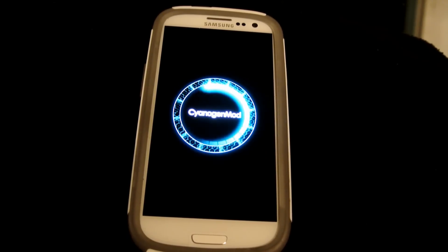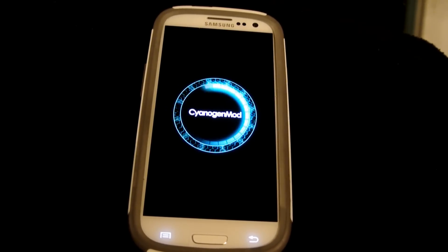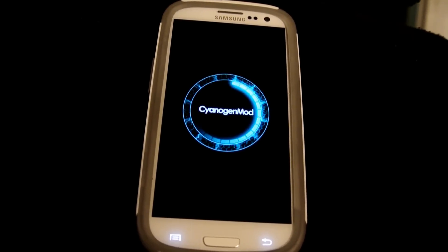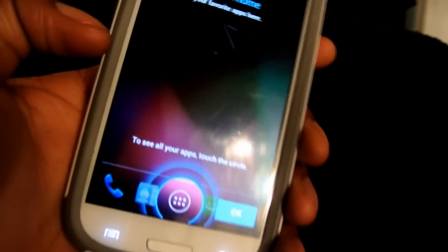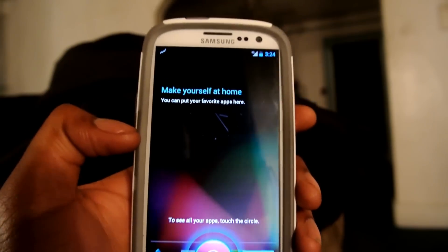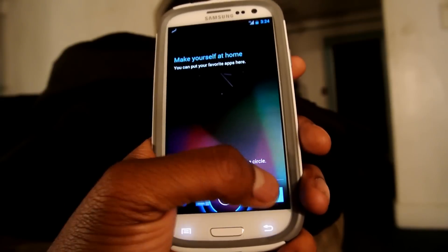Just to let y'all know — there will be no Metro PCS bloatware on your phone, there will probably be no bloatware at all. There might be a couple of apps but it won't be completely stock. Y'all got to install that stuff manually, just Google it. The phone came on — it says 'Make yourself at home, you can put your favorite apps here.' I'm going to press OK.